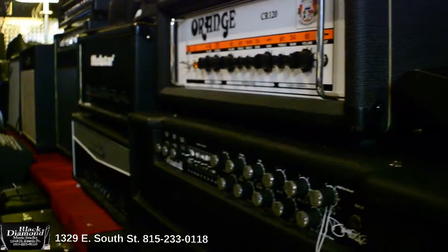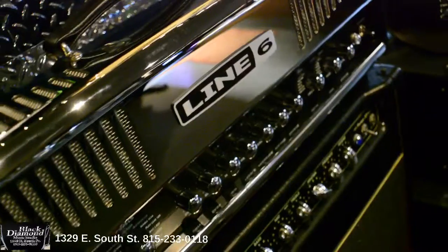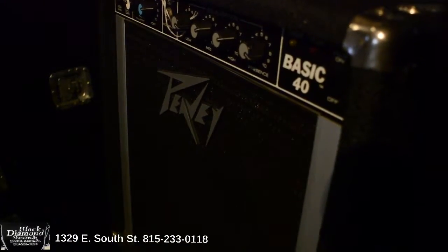We have solid state and tube amps, practice amps, combo amps, head amps, we have half stacks, and bass amps. We have small amps for the beginner in the family, a wide variety.